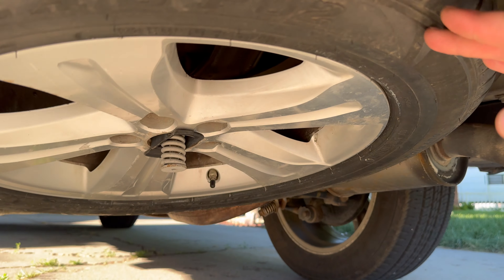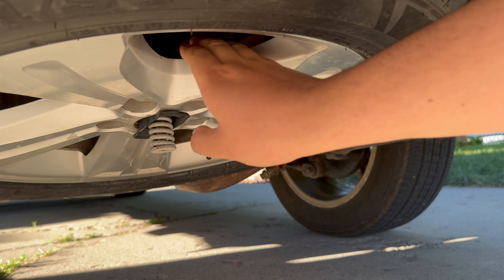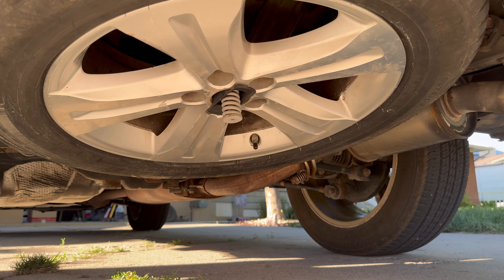In my experience, more often than not, this fixes the issue. It's not your shocks, it's not your rear end falling apart — it's just a loose tire. It's a pretty simple fix. Thank you all for watching and we'll see you all next time.